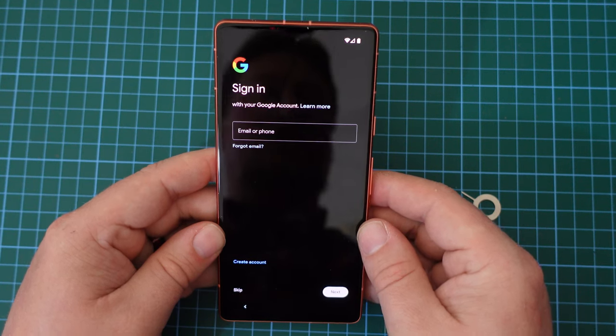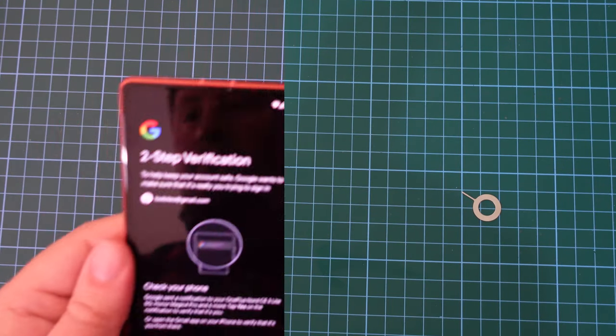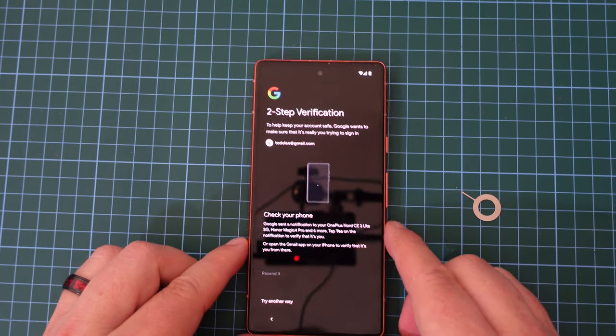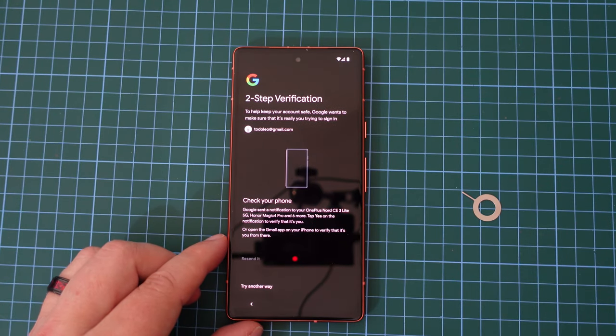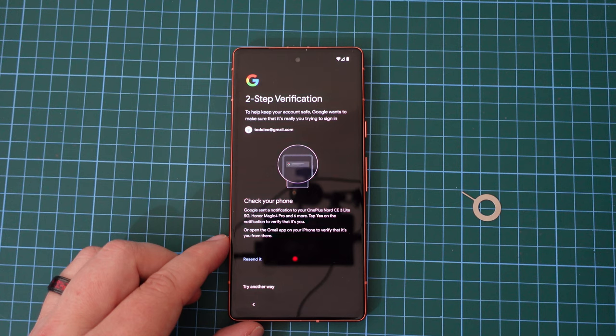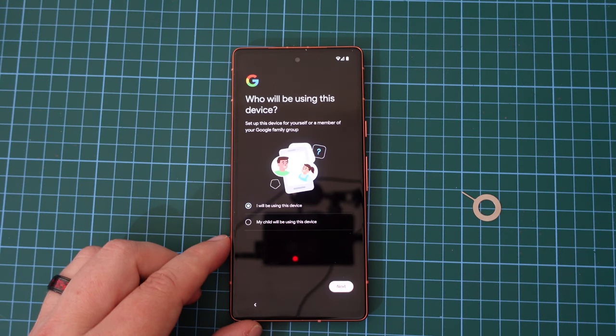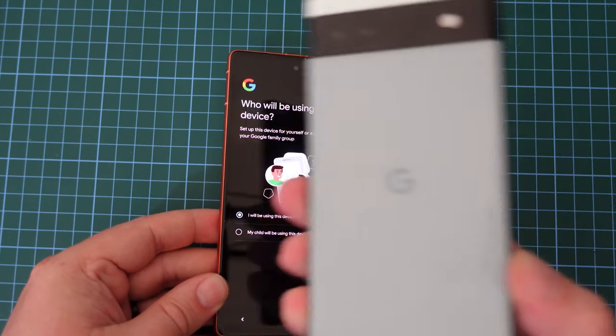Now I'm going to plug in my Google account credentials. That was pretty painless and pleasant keyboard experience. I just need to enable the two-step verification from another device, and I just happen to have my Pixel 6a here. I've clicked on the authorization, and we can move on.